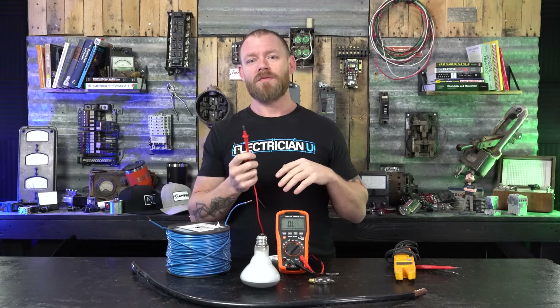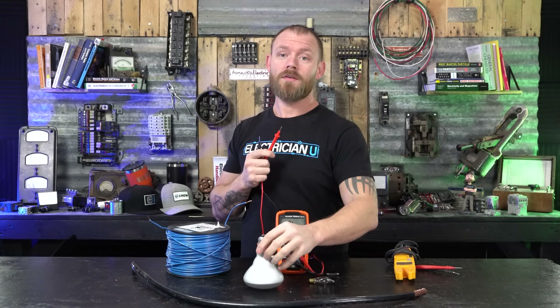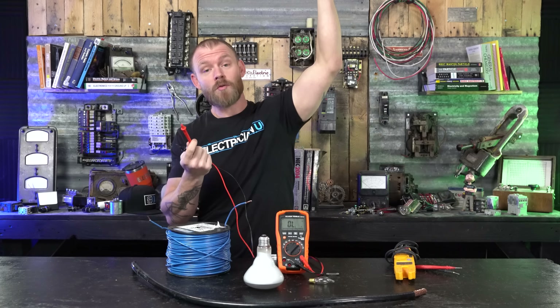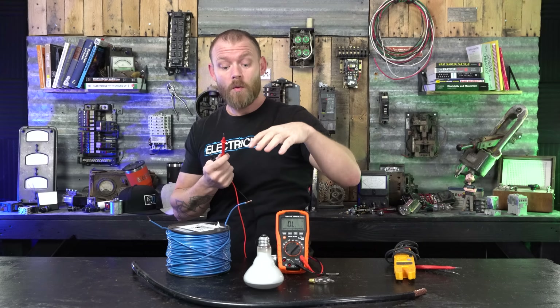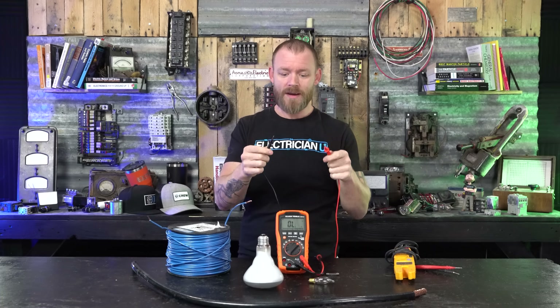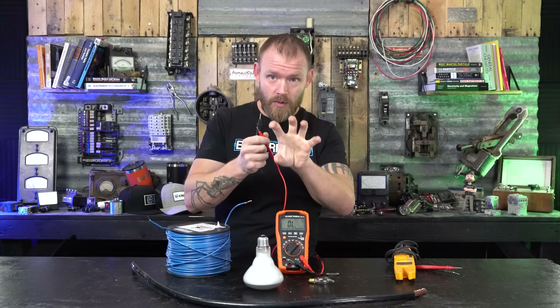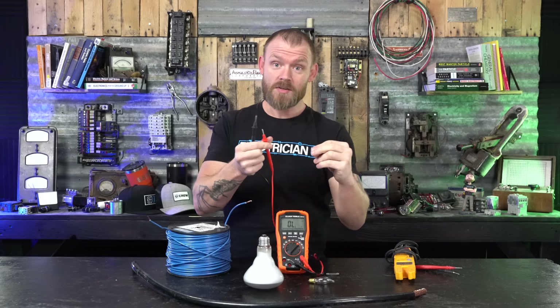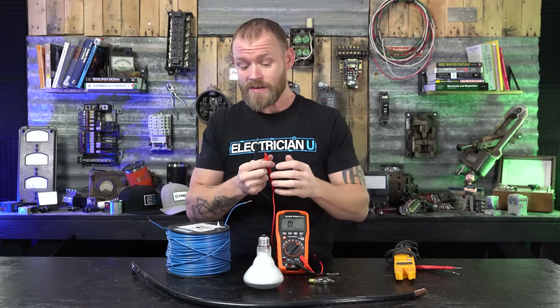Another thing you can figure out is the resistance you get on light bulbs. If you've got a fixture where you can't reach the bulb — it's way up and you don't have a bucket truck — you can figure out the wattage of the bulb. Any little bit of information you can pull off of things, you can plug into Ohm's law or the power wheel and move things around to solve for your unknowns.